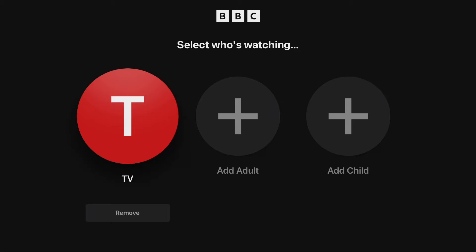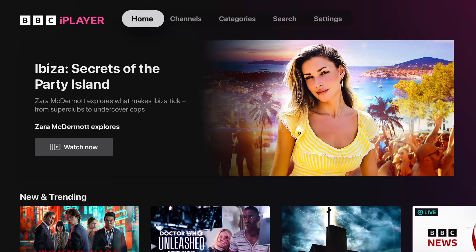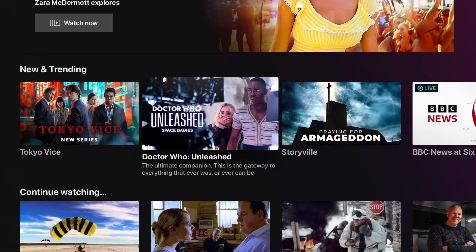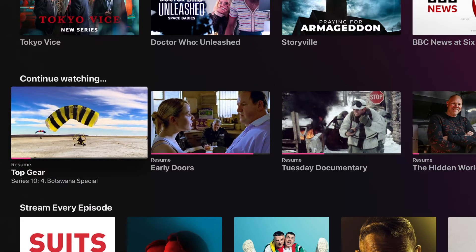Now, I don't know what the copyright issues of this are, but in the old days you used to be able to record BBC programmes on your VHS video recorder, or Betamax, and you could record them for your own use. So I don't think there's any issues with this. Obviously, you can't use this commercially.